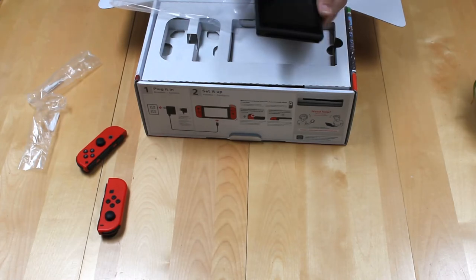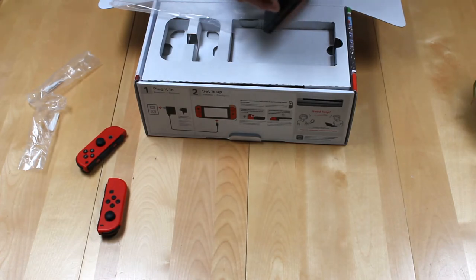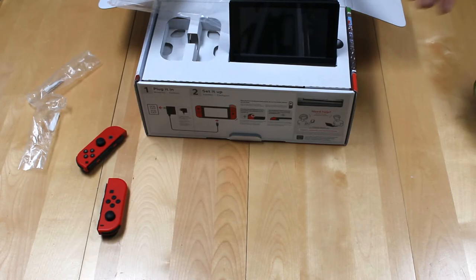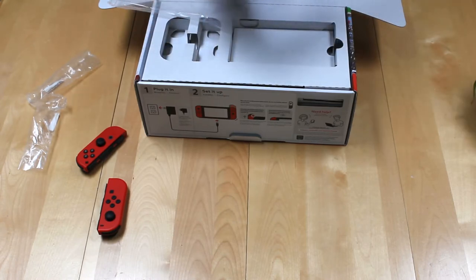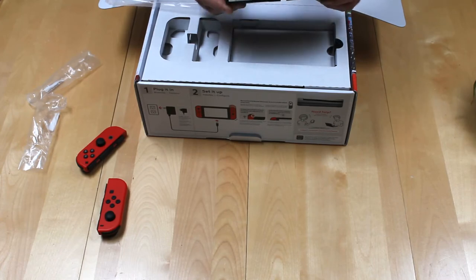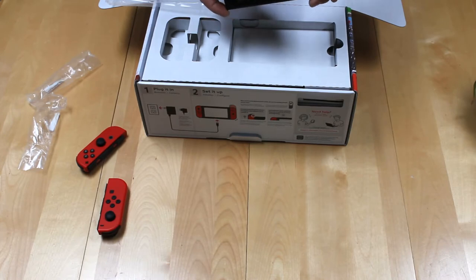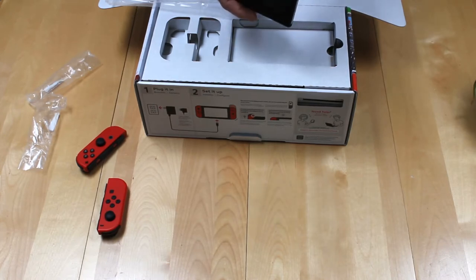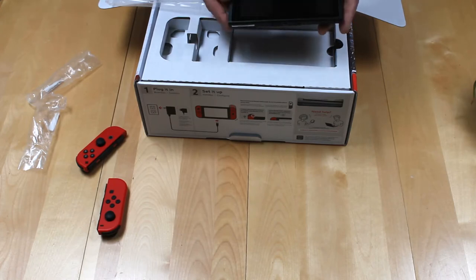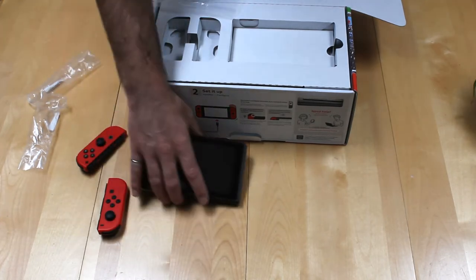Overall the case feels kind of nice, it's sort of a metal-y feel but I'm sure it's not metal. And then we've got the famous kickstand. There's also a micro SD slot that I have no idea what it'd be good for since this thing does not let you load games that aren't sold by Nintendo. Maybe it lets you store them on there — I'll throw in 128 and see how she goes. So there you go, that's apparently the Switch itself.